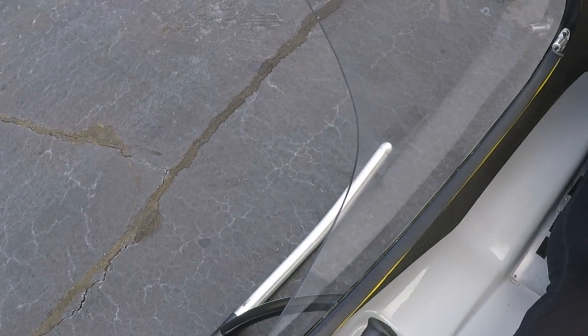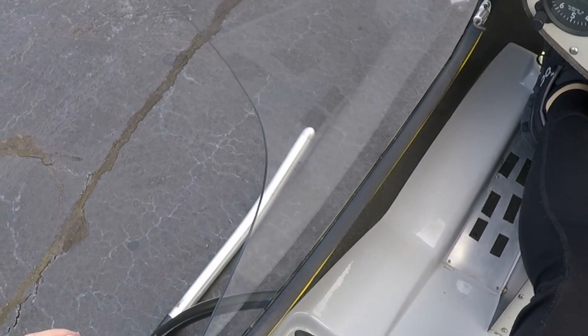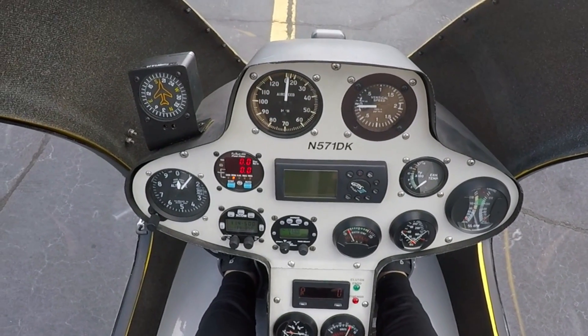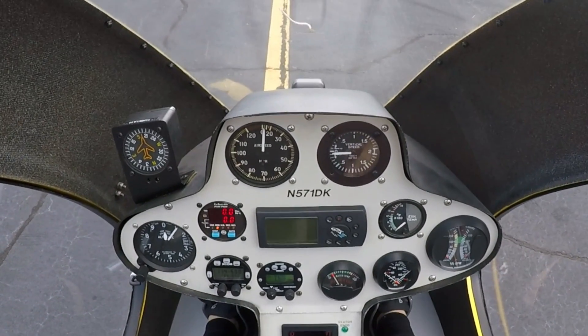The throttle is over here. We've got it set to idle. There's a little fuel shutoff valve that I've got turned on here. It was latched. Everything's good for a start. It's going to be pretty quick, but once you do it a couple times, you get the hang of it. It's actually pretty easy to start this thing.